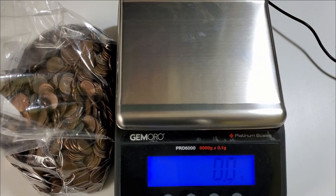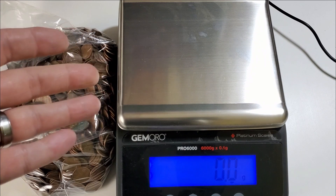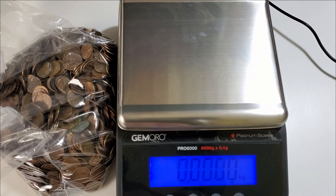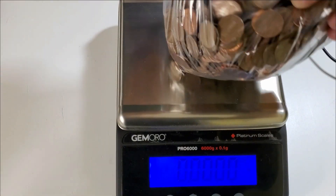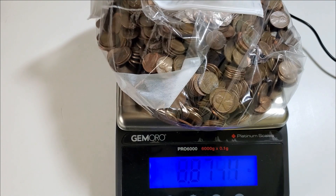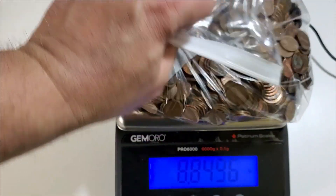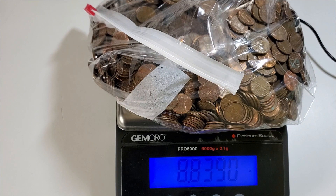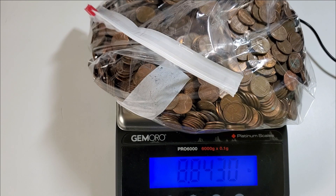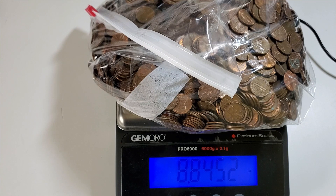Here we are at the scale. I've transferred all my copper cents into this baggie so I can load it onto the scale. We're switching from grams to pounds because copper is sold by the pound. Let's see how many pounds of copper I was able to pick out of my change over a long period of time. I'm going to call that almost nine pounds of copper — well over eight pounds — just picked out of pocket change.